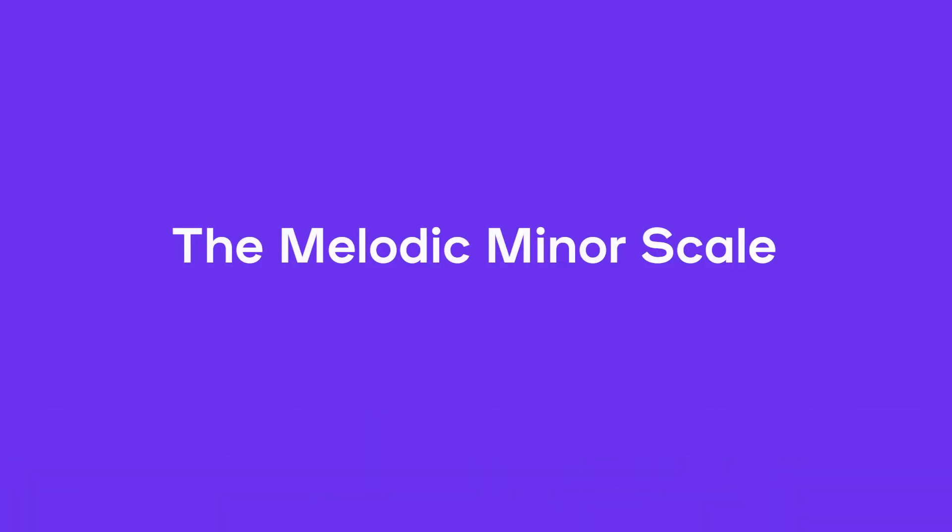Now that's a cool scale. I'm Phil and I'm excited to be teaching you in this session about the melodic minor scale. Maybe you noticed when I demoed it just now, this scale is unique.